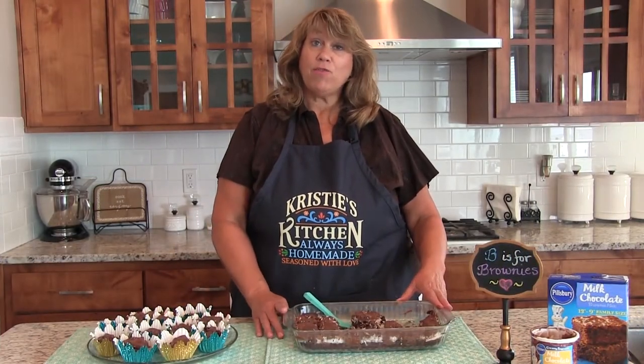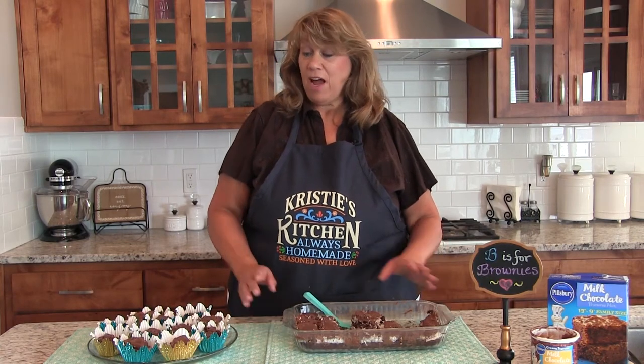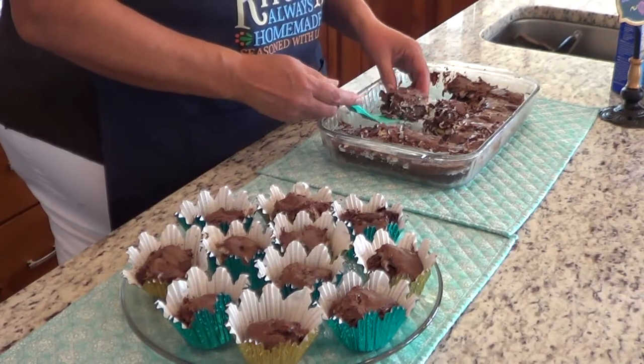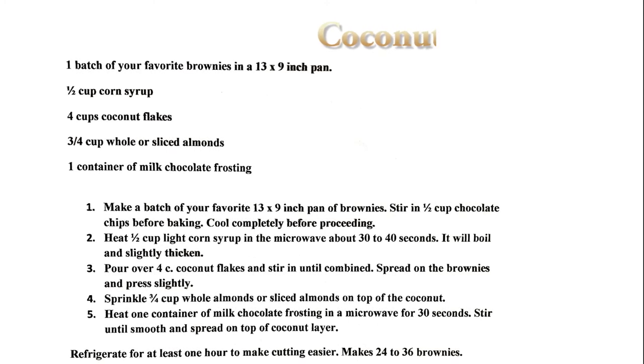I refrigerated these brownies for about an hour to make it easier to cut. Then I put them in individual cupcake wrappers to make it easier to serve. They may not have been an award winner, but they are a keeper recipe. Here is today's recipe.